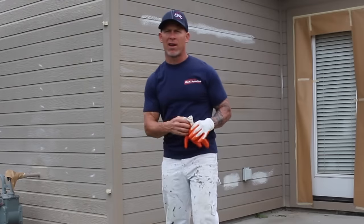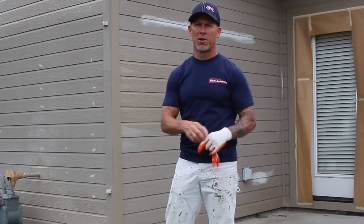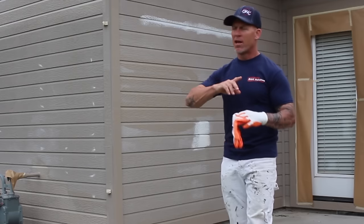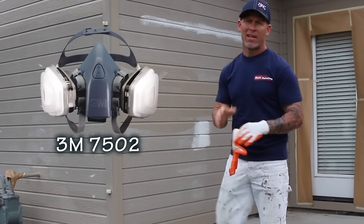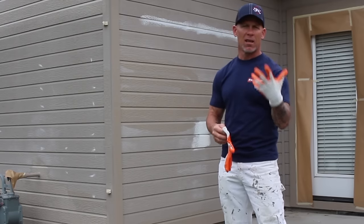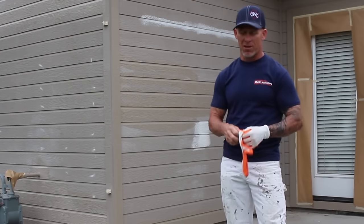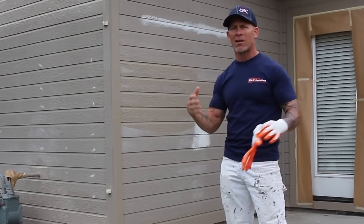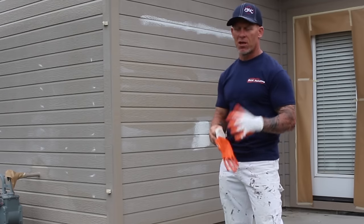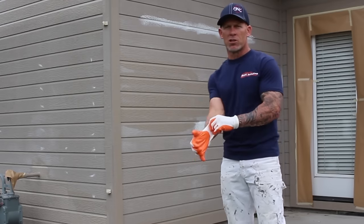A couple things to note before I start spraying: I'm not wearing a respirator right now because I need to talk and explain the process, but you definitely want to wear one. I use a 3M respirator, which is also available in my tool store. I also like wearing gloves — they make the gun a lot more comfortable, reduce hand fatigue when spraying all day, keep your hands clean, and protect you from a scorching hot gun when it's 100 degrees outside.